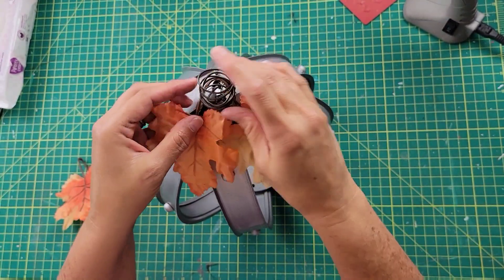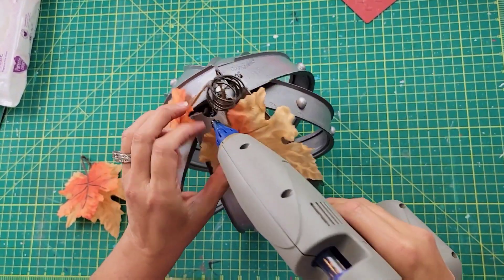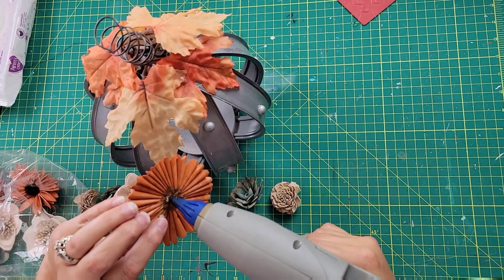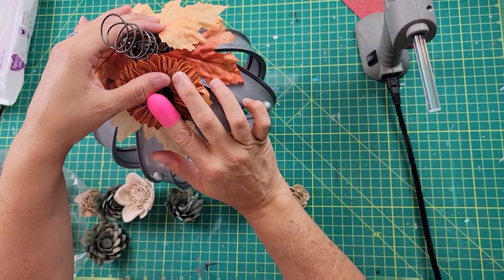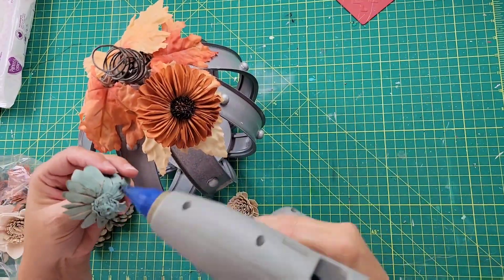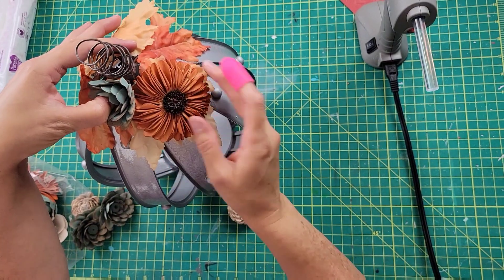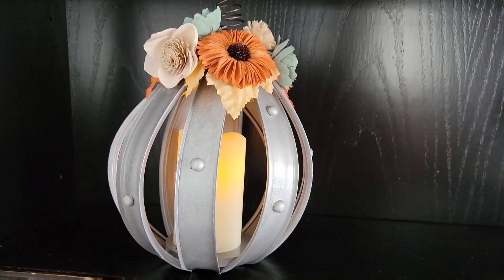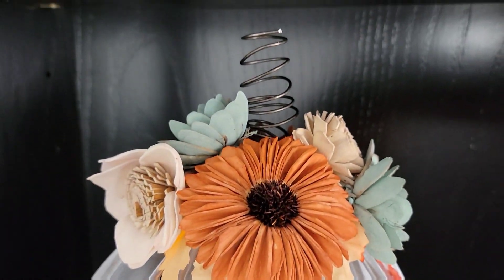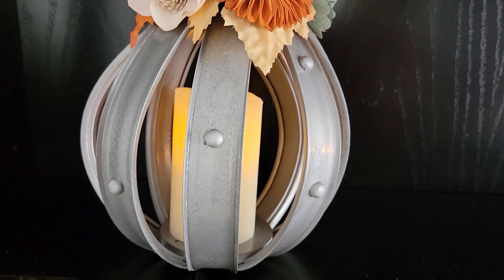I took those leaves and hot glued them onto the race tracks to keep them in place so they cover up the top where it's all connected. Then I took some more Sola wood flowers and hot glued them around the top — and that's pretty much it for this one. I think it came out really cute. It's not exactly like the inspiration piece but it's very close, and I love it. I just stuck one of the LED candles right in the middle and I think it's beautiful!